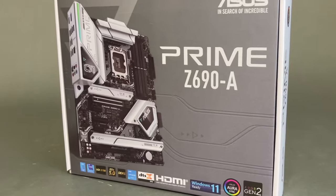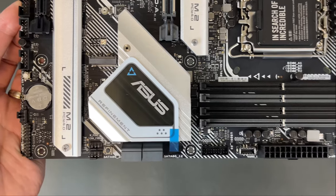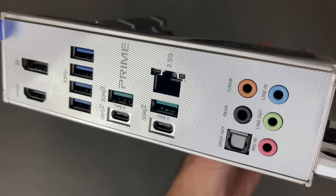Our next hardware drop is an Asus Z690-A Prime motherboard for the Intel socket LGA1700, which will pair with a 12900K CPU in this build.